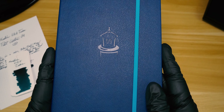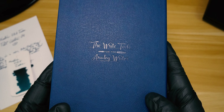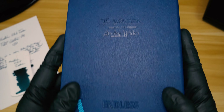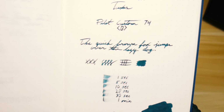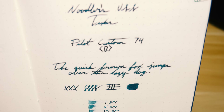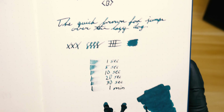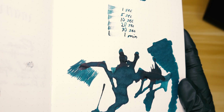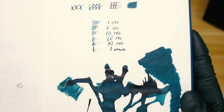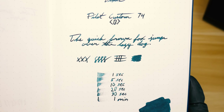Now let's get everything out of the way and take a look at the writing sample, which we've done in our Endless Works Pen Chalet edition Tomoe River paper notebook. Let's go ahead and see how the ink performed. As you can see, it's a very nice shading dark teal — well, light teal — a dark teal with a little bit of green thrown in, but it does take forever to dry, as you can see with the ink drops.